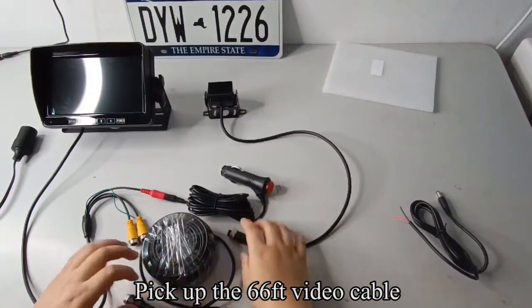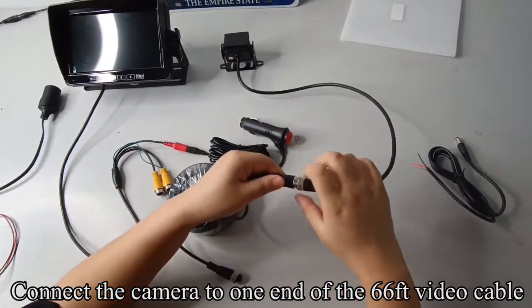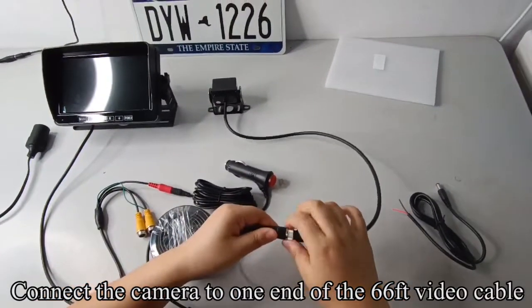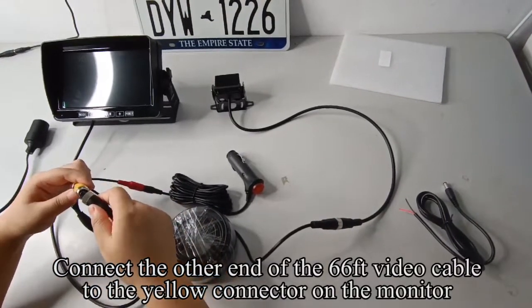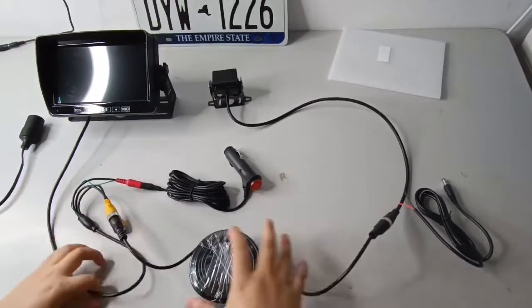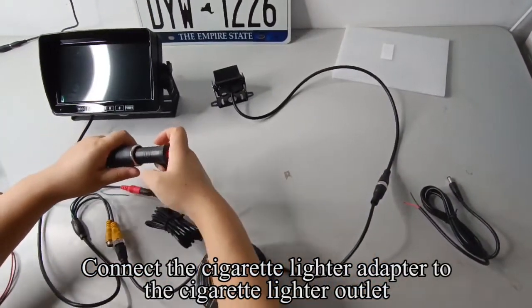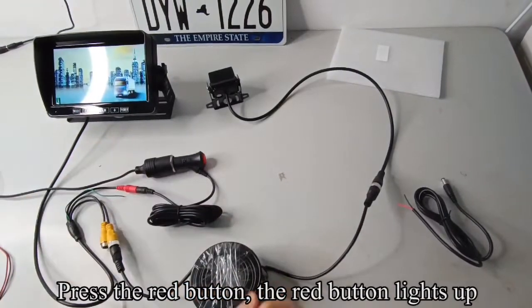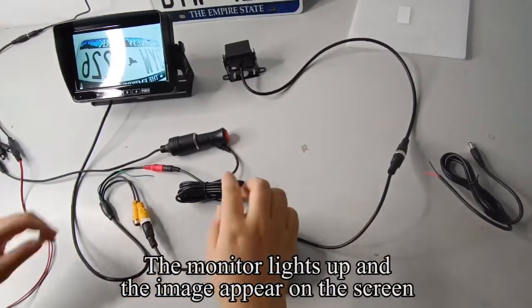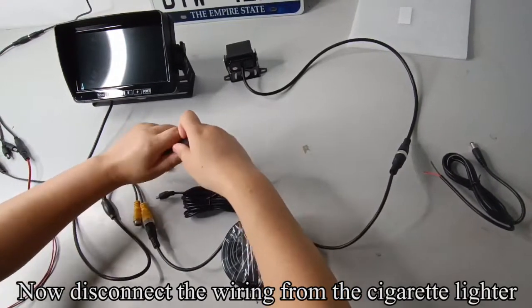Pick up the 66ft video cable. Connect the camera to one end of the 66ft video cable. Connect the other end of the 66ft video cable to the yellow connector on the monitor. Connect the cigarette lighter adapter to the cigarette lighter outlet and press the red button — the red button lights up, the monitor lights up, and the image appears on the screen.